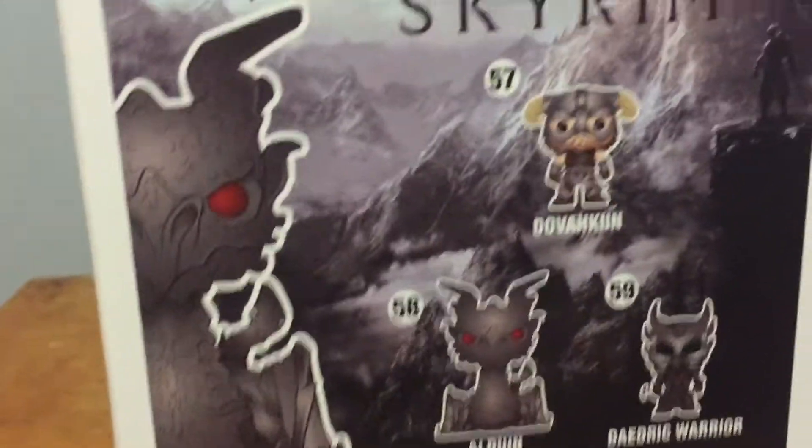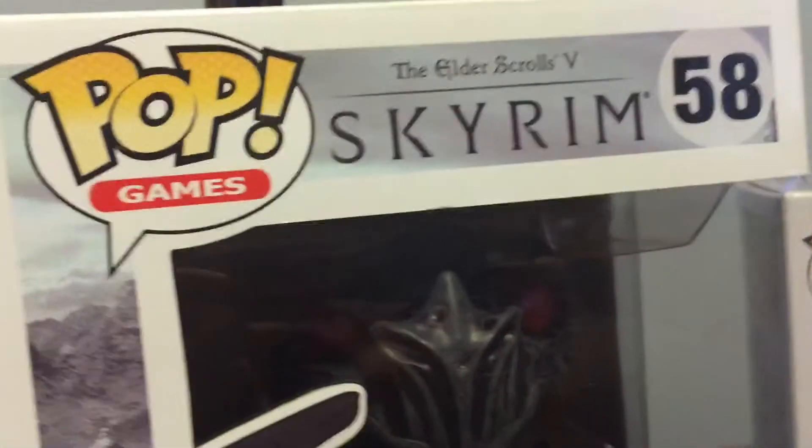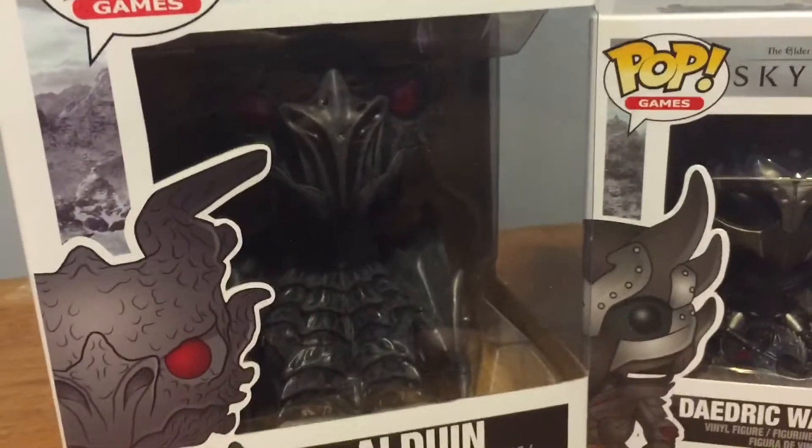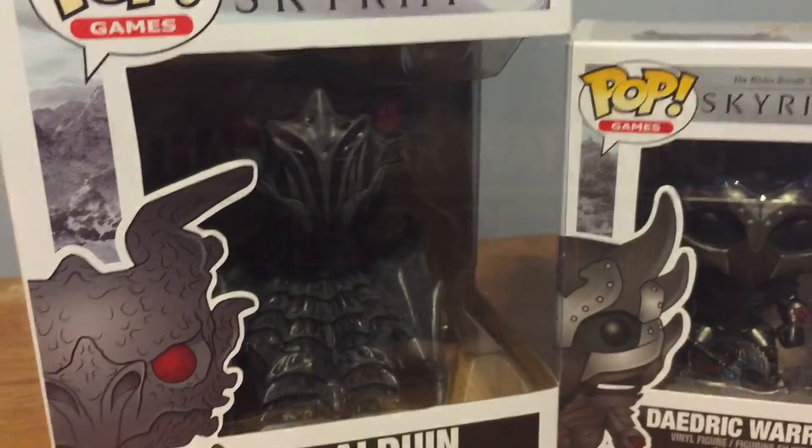These are actually pretty cool. I just wanted to put this little review video out there for you guys to see what these are like. This one's actually really cool — if you look at his eyes, he looks really, really cool. The detail on it all is really nice. Same thing with the Daedric Warrior. I'm probably just going to keep these in the boxes, so that wraps it up. I hope you guys enjoyed the little pop review, and I'll see you later.